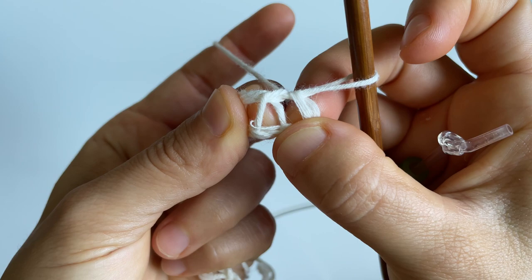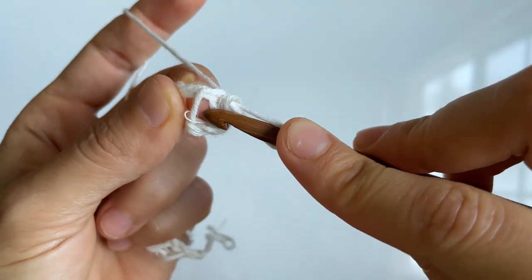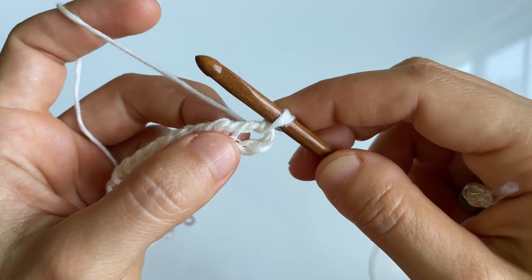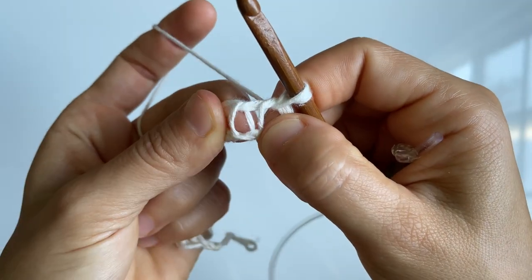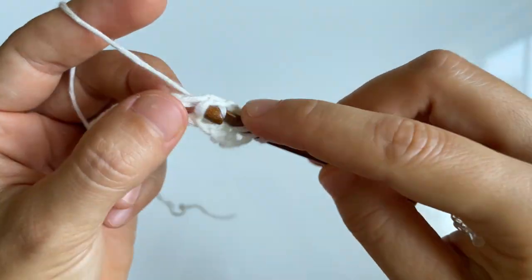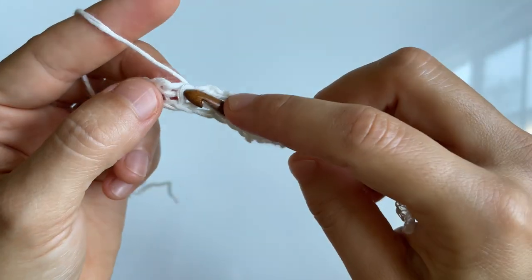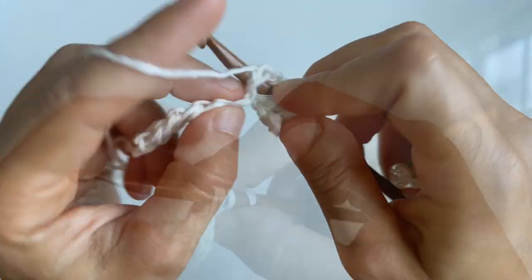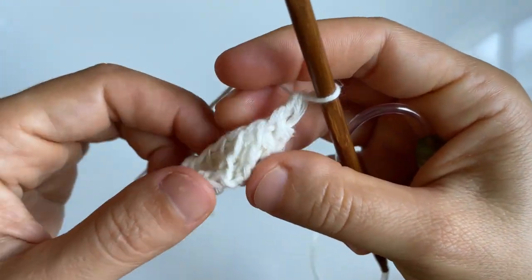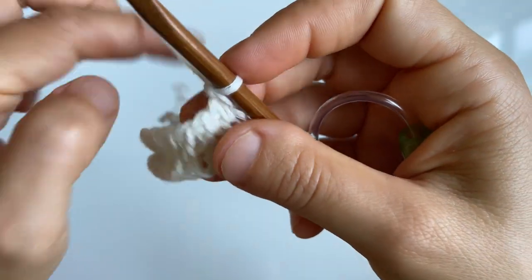That was the foundation row. For row number one, here's a look at the vertical stitch. We're always going to skip the first vertical stitch of the row. Going into the second one, do a knit stitch by inserting your hook between the two legs of the vertical stitch towards the back of the fabric, yarn over and pull up a loop. Repeat this in all of the stitches of row one, then complete a return pass just like the foundation row.